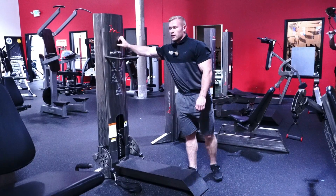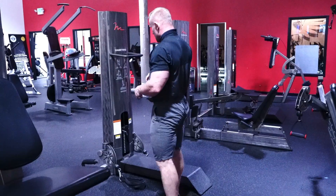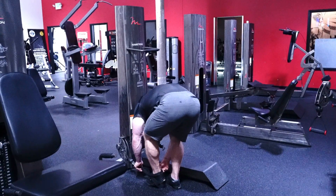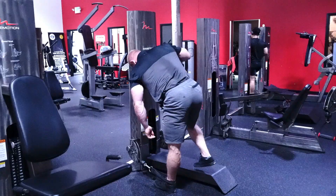We're here with our kickback or leg lift piece from Free Motion. Today we're going to do a leg lift. I'm going to put my toe in first, driving this attachment up and around my Achilles and through around my heel.